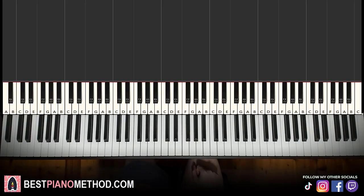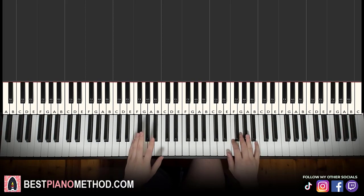Hello guys, this is Amos Doll Music and in today's lesson, I'm going to teach you how to play Onigai Masu, also known as the How Heavy Are The Dumbbells You Lift opening song. So it goes like this — give you a preview, check it out.